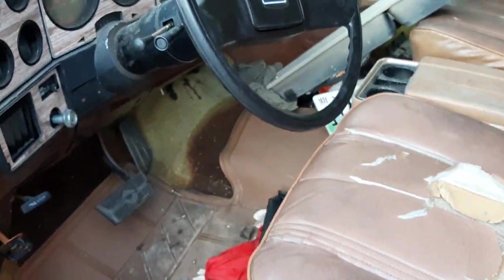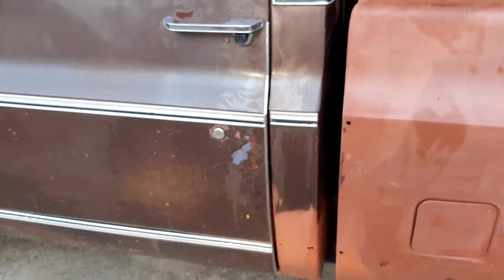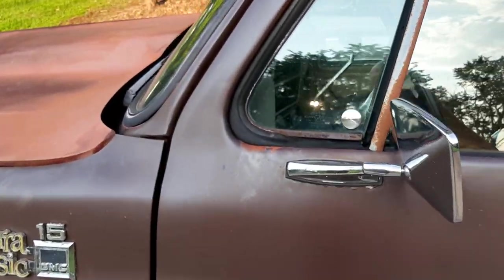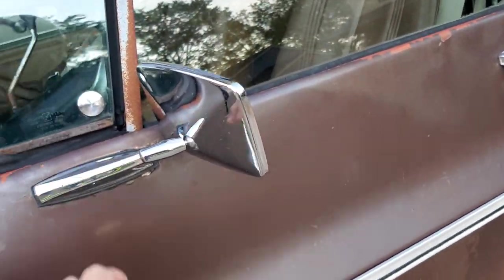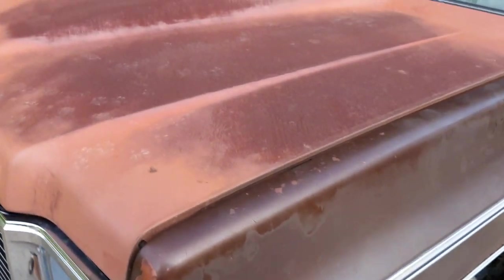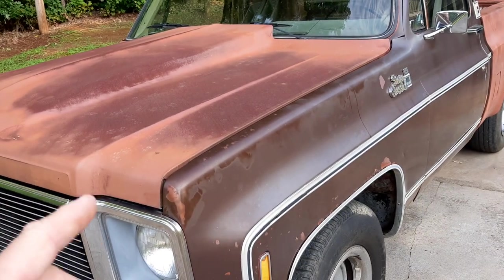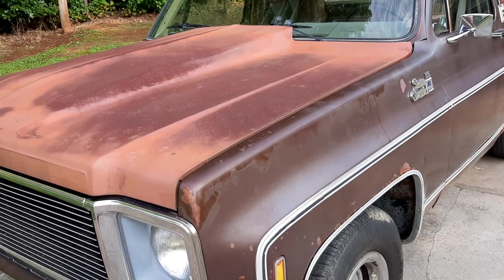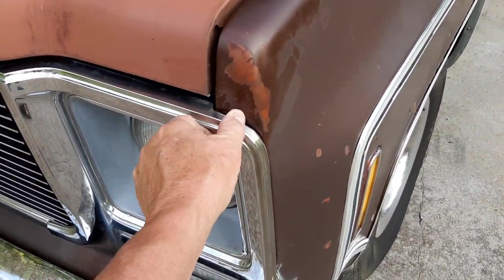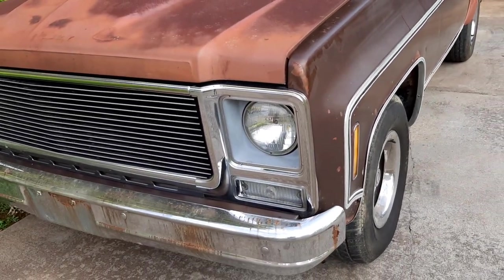Brian said all the gauges work and he's put all new brakes on it. In case you just stumbled across my video — these mirrors are NOS. The guy Shannon that originally owned the truck started purchasing parts back in the late '80s and early '90s. This is new old stock; of course it's been sitting outside, but a lot of parts on this truck are NOS parts.